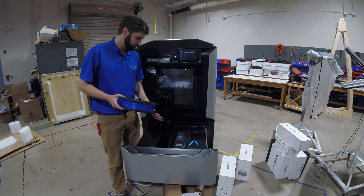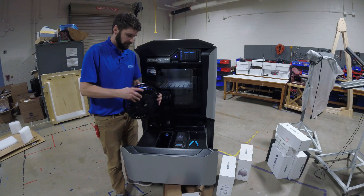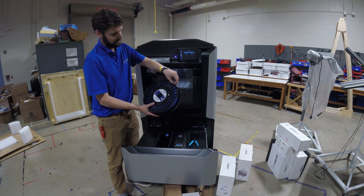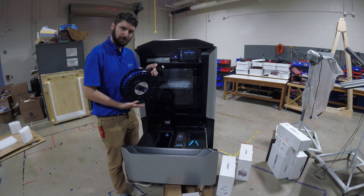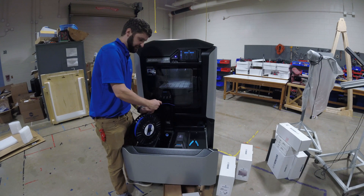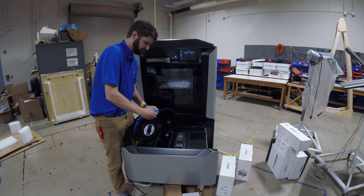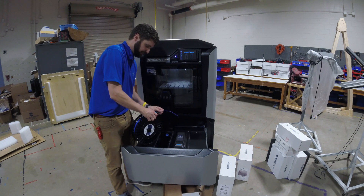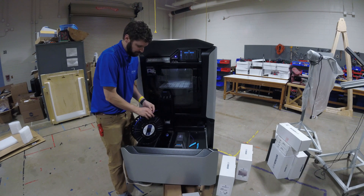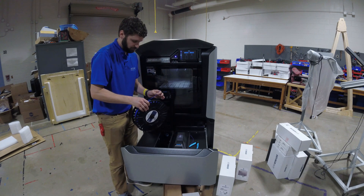Now that the bay is open, I'm going to find where the material is clipped to the spool and unclip it. It's important here that you snip off the last six inches or so of material, because if you don't, there are generally some kinks in there that can cause problems with loading. I like to cut this at a little bit of an angle with my snips, and of course just be careful not to let the spool unwind on you.